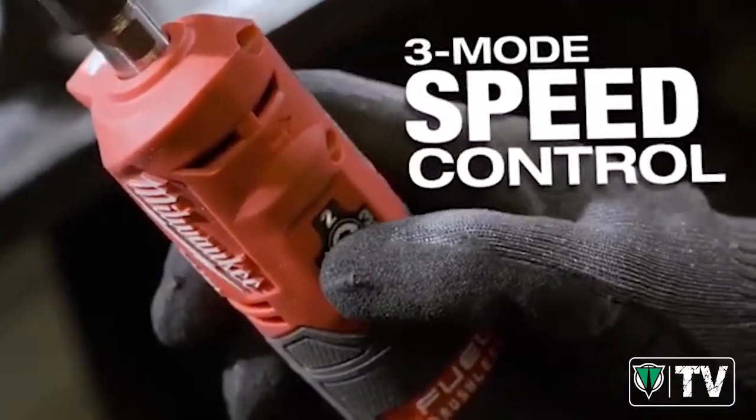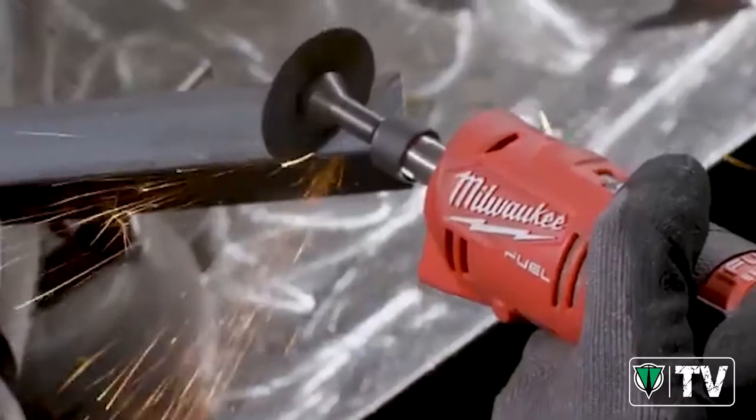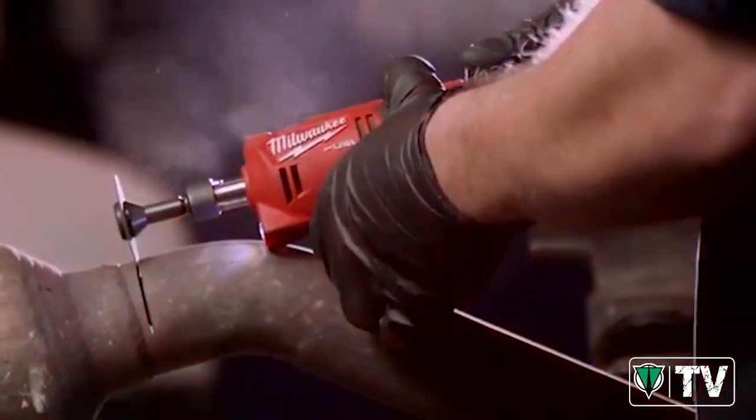It's unique to have the three speeds on the die grinder — for aluminum access and softer metal, and then when you run it with steel you have a higher RPM. With the pneumatic stuff the consistency is not there. Having the set modes just made my life a lot easier using it.